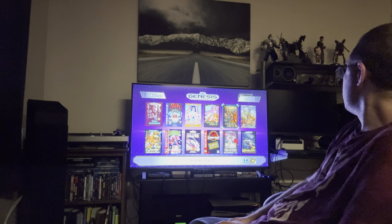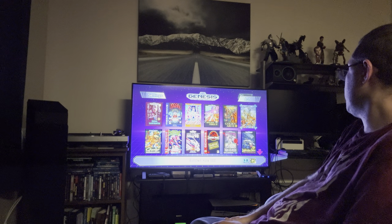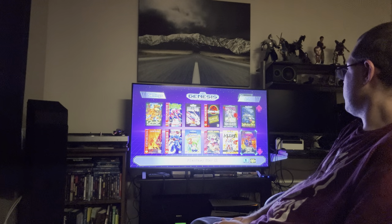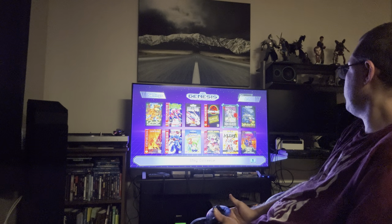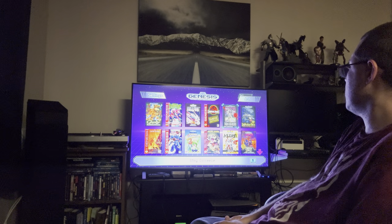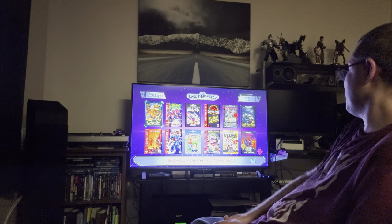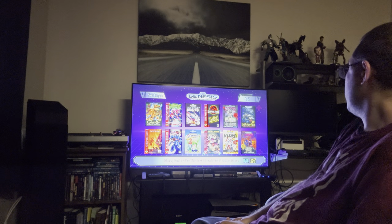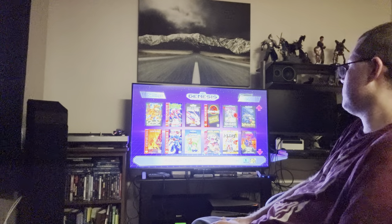Before I finish, let me show some additional games I added. I put Golden Axe 2 and 3 on there, and found some games that weren't released in the US — like King Colossus, an Asian exclusive. There's also Green Dog the Beach Surfer, which is fun. And Mickey Mania — I would have preferred that over the other two Mickey games included. Then there's Mick & Mac as Global Gladiators.